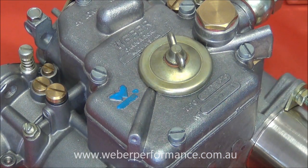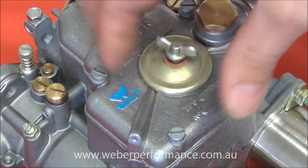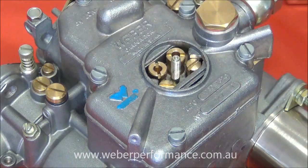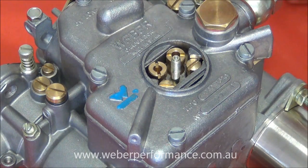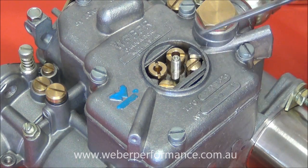They're all accessible from the top, so the first thing we're going to do is remove the jet inspection cover, and that is going to give us a view of our main jet assemblies. There are two — one for either barrel — and our idle jets, again one for either barrel.